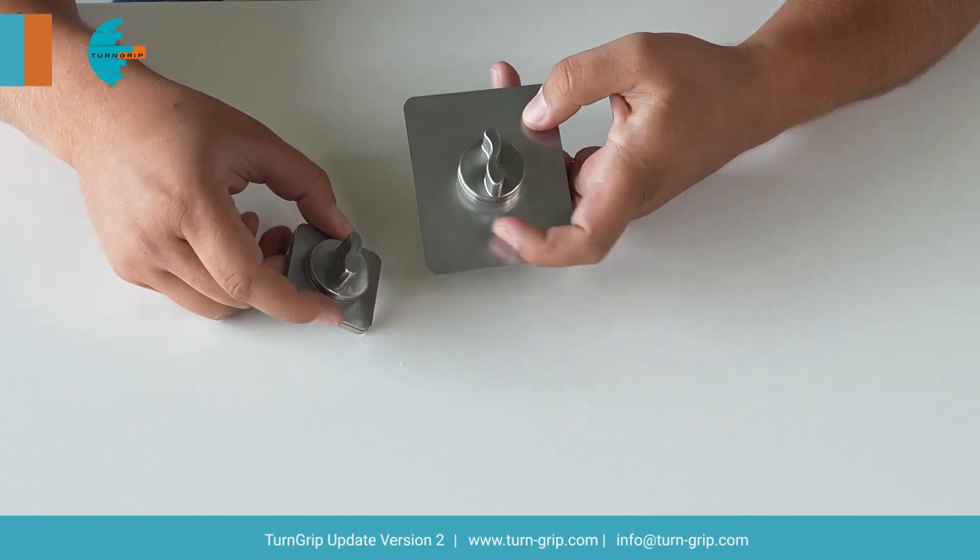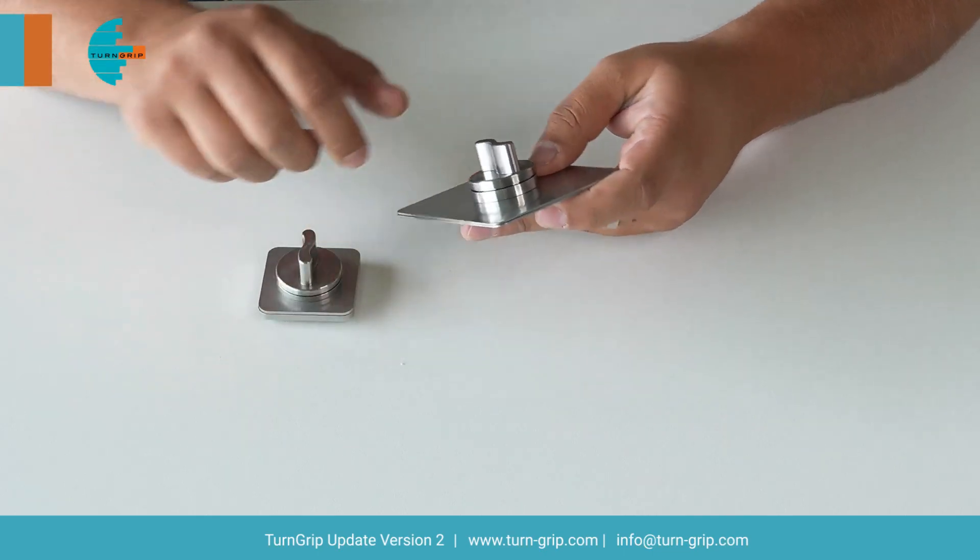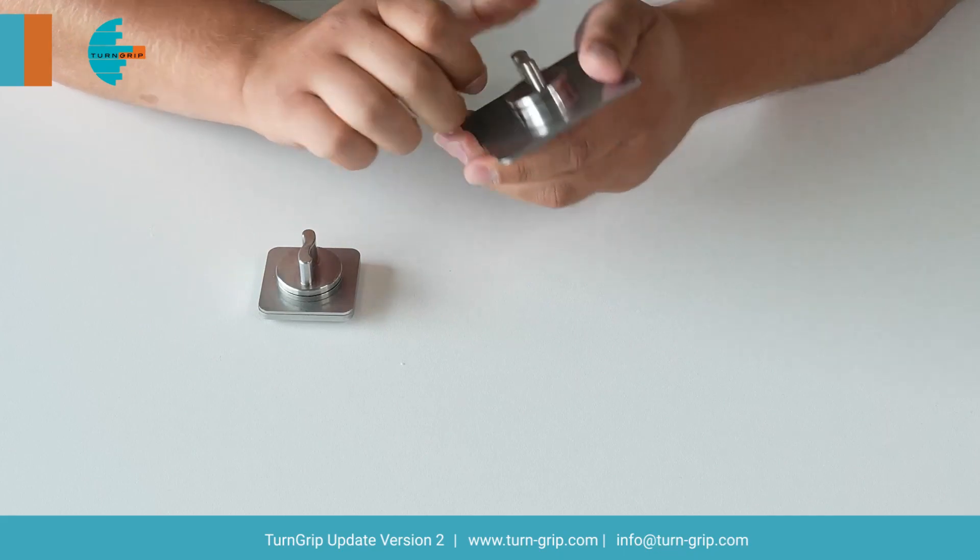The first improvement we did was to increase the knob size, so it's easier to handle and open and close the turn grip.